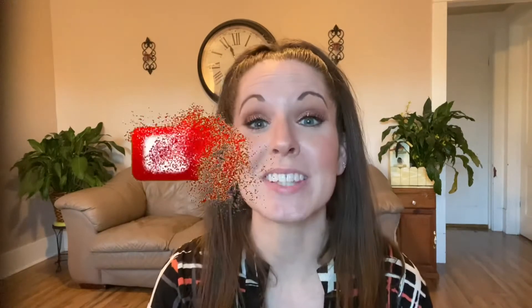All right, make sure you hit that subscribe if you enjoyed this video. And as always, have a blessed day. Remember, Jesus loves you. And we'll see you in the next video. Bye.